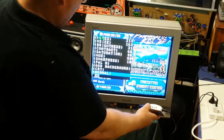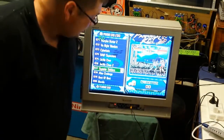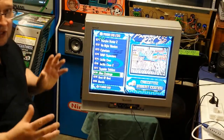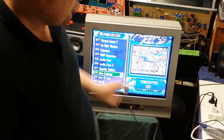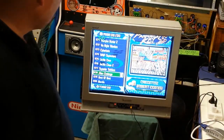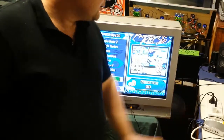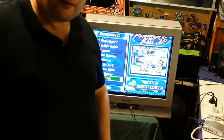Later on we'll do another screen setup — it'll be four of them, preferably matching screens, same matching sizes. We'll do four, but you'll need four converters, one for each screen, all with the same input. Anyway, that is the converter and you can pick them up for 25 to 30 bucks. Hopefully you'll like that — bye.